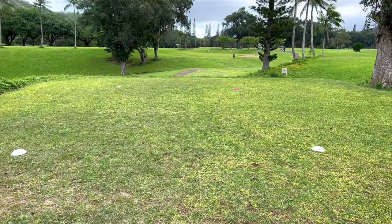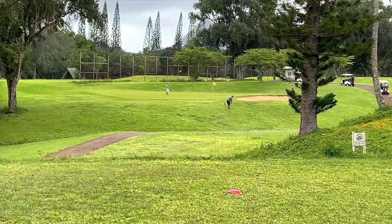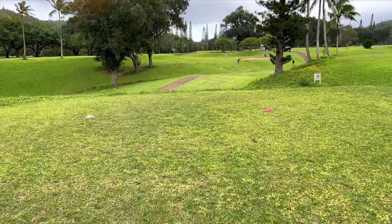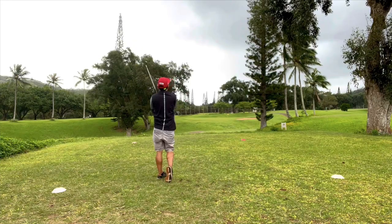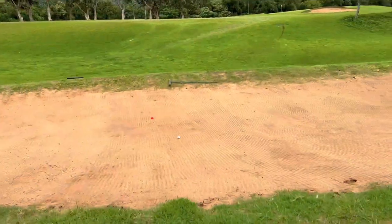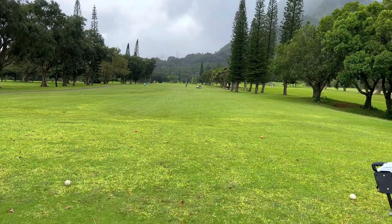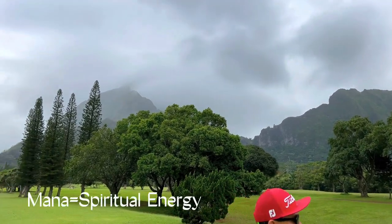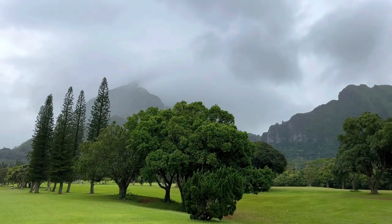We're on hole number seven, par three. This one is a little bit fun — you gotta make sure you clear this little gulch area. Green looks pretty flat. Distance is 125 yards. Just short, into the sand. Hole 8 is a par five, pretty much straight uphill — nothing special. Look at this view though — sick. You can see all the mana streaming over the Ko'olaus.